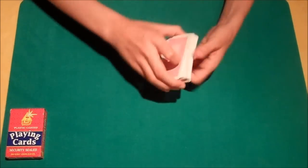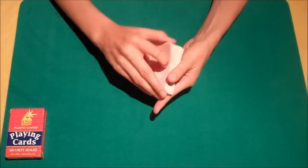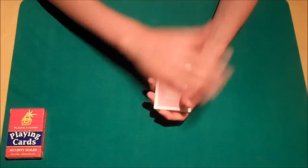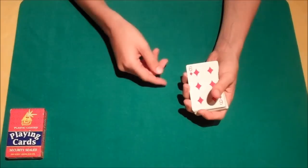Once the cards are thoroughly mixed, what we're actually going to be doing is I'm going to be showing you something that I found out a couple of weeks ago, or at least I think I found it out. What it is — if we wave over the top of the deck, I should be able to make one card rise to the top: the selection, the six of diamonds.